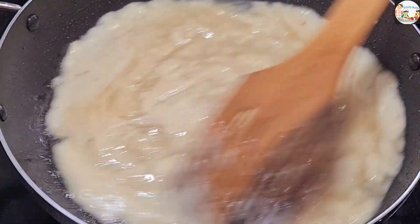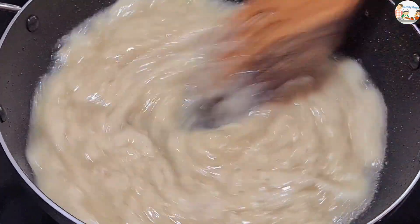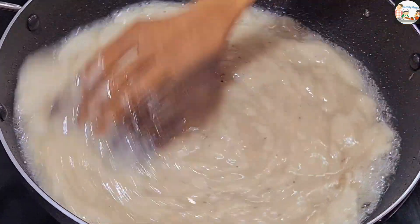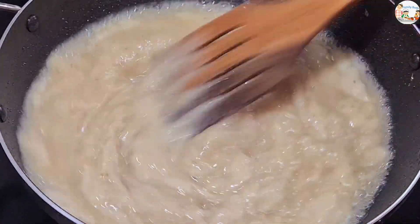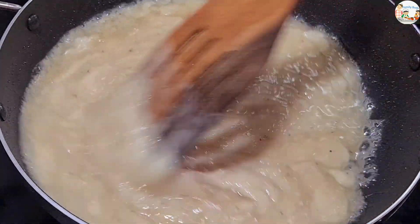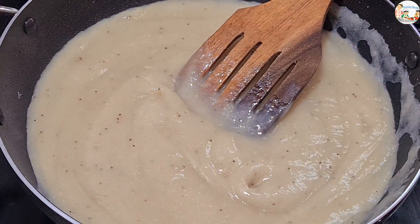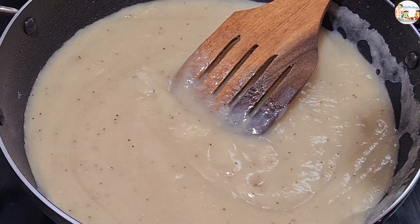We will melt a little brown color in the dark color. We will melt a little bit of food color. I will mix it well with a half teaspoon. Mix it well.